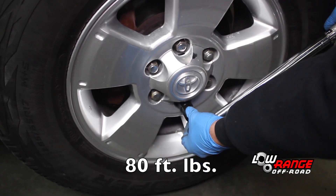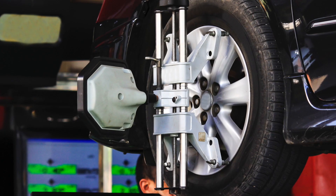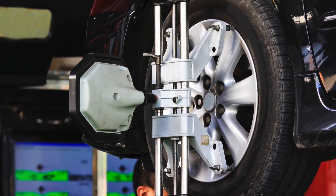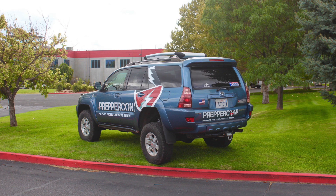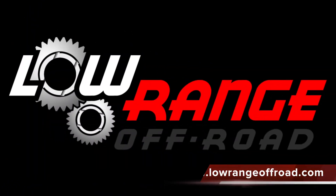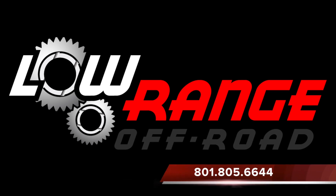We remind you that installing a lift such as this will affect proper wheel alignment. We strongly recommend that you have this vehicle professionally aligned as soon as possible. Failure to do so will negatively affect tire wear, braking and steering stability. That concludes today's presentation. We hope these instructions have been helpful to you. If ever we can assist you with your off-road needs, simply log on to www.lowrangeoffroad.com or give us a call at 801-805-6644.